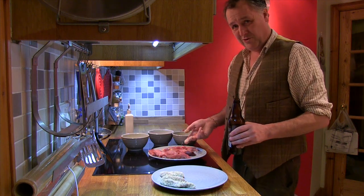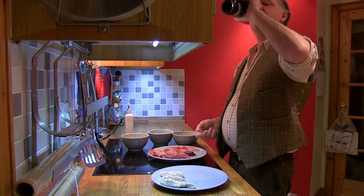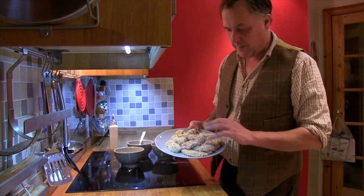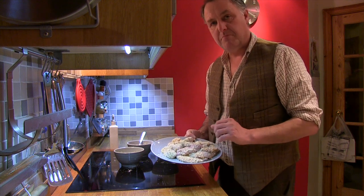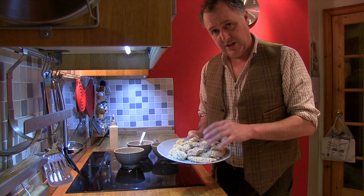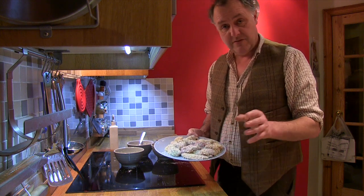Probably got about 20 goujons to do here. Can't run out of beer at this rate! So that's the goujons all prepared - beautiful coating on them. Nice wee bit of cheese and pepper and Italian herbs all mixed in there. And the beauty of this recipe is you can actually put the ones that you don't use in the freezer for later use.